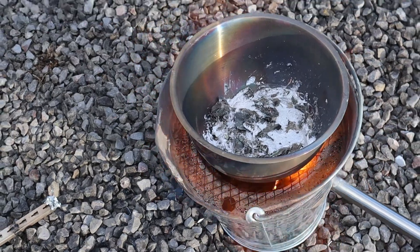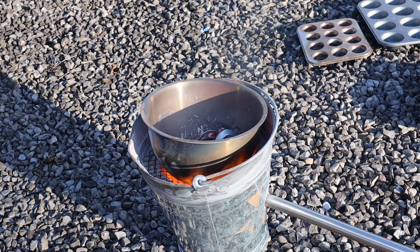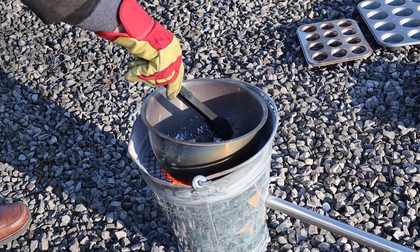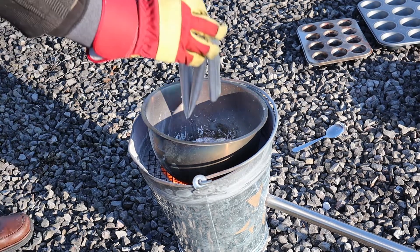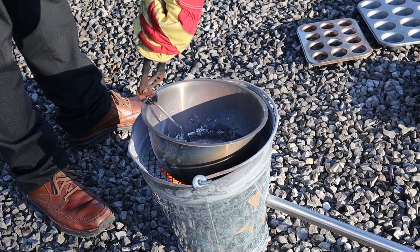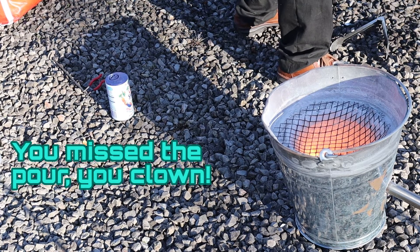Somehow the pool froze — obviously there was not enough heat from the charcoal alone to keep it molten. There's a lot of dross produced from melting cans. I decided to pour the first batch of ingots. Unfortunately I seem to have also decided not to film it.